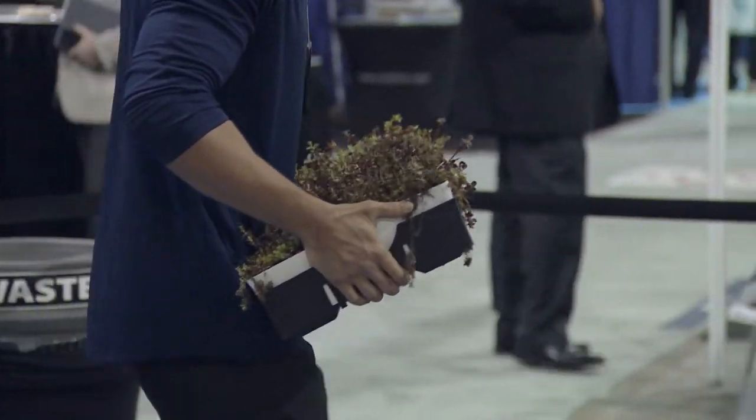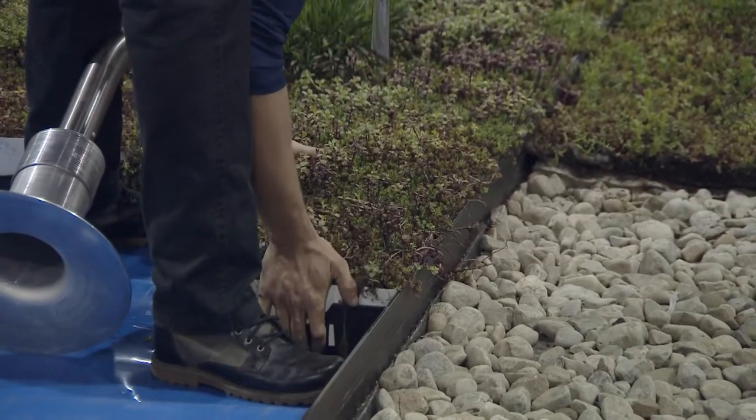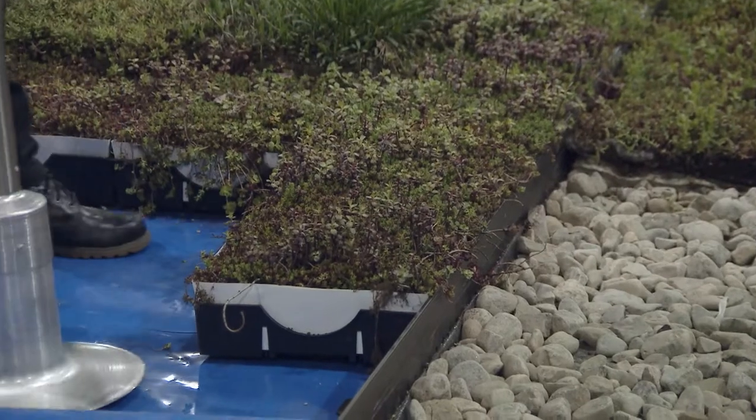Removal is equally simple — you pry one out just like you would a patio paver. The first one is the most difficult to come out; after that it's straightforward.